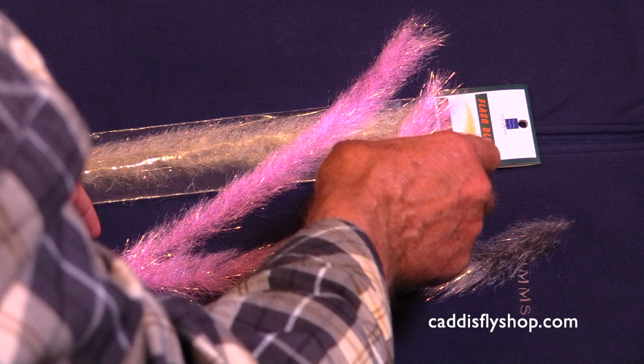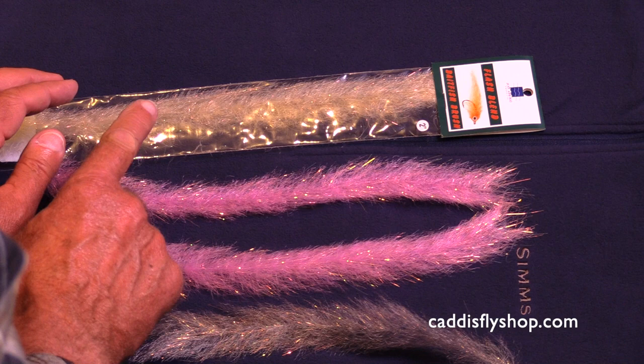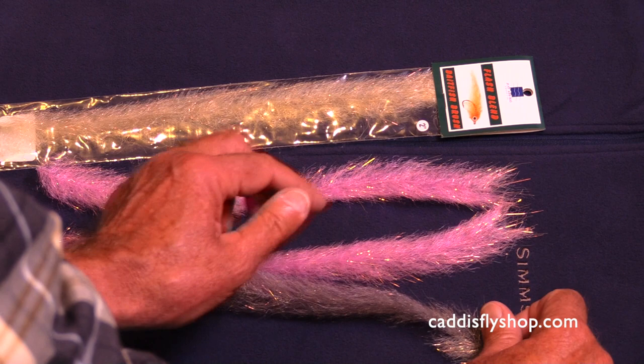I'd like to give you a brief introduction to the Flash Blend Bait Fish Brush. These are made with Ferrara's Flash Blend. They come in 23 colors in 1 inch, 2 inch, and 5 inch widths. This is the 2 inch width.